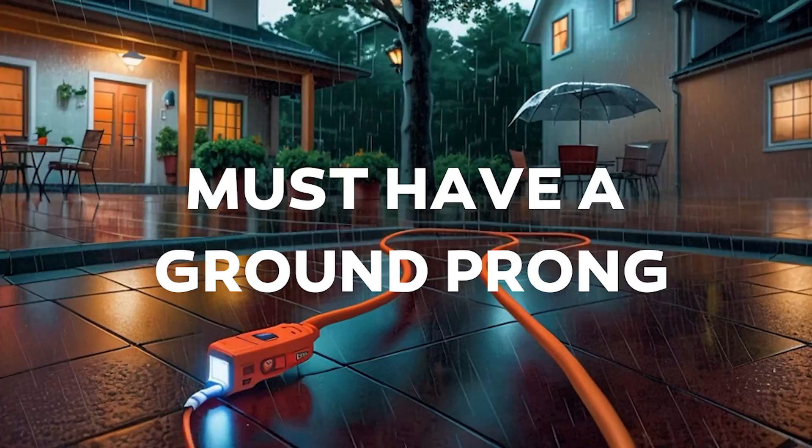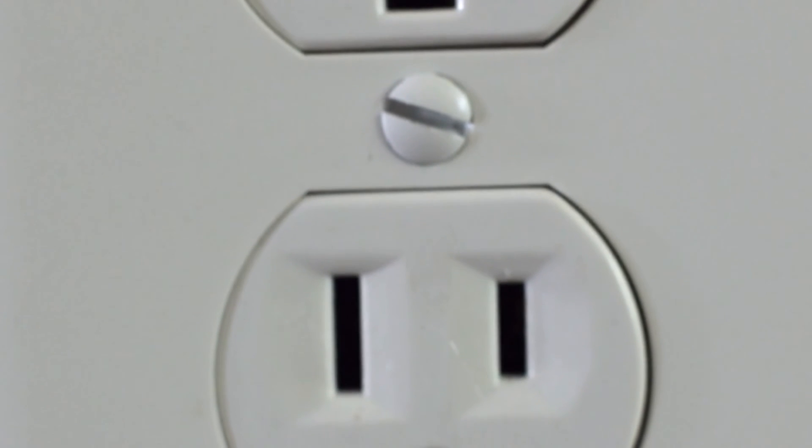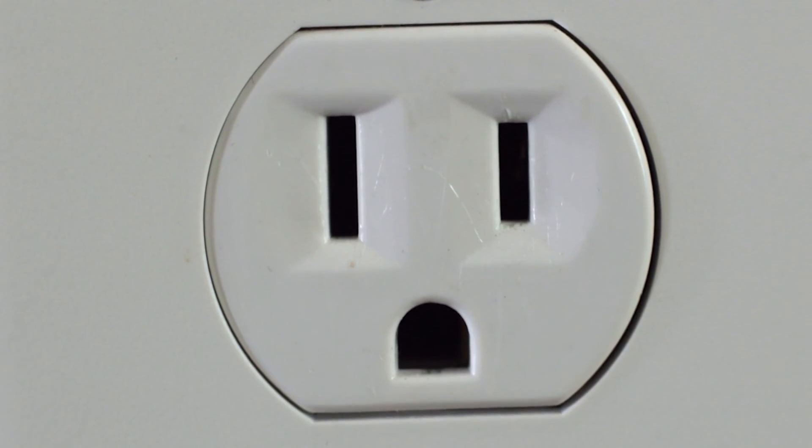Shielding doesn't protect against water, though. Devices or appliances for outdoor or wet area use must have a ground prong to prevent electrocution. Devices with metal housing — metal you touch if you were handling the appliance — will also have a third ground prong to prevent electrical shocks.